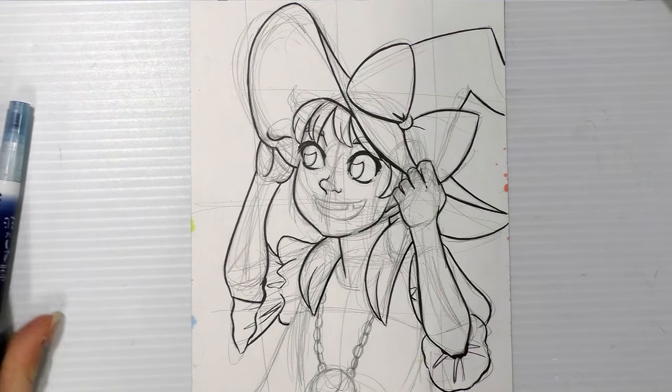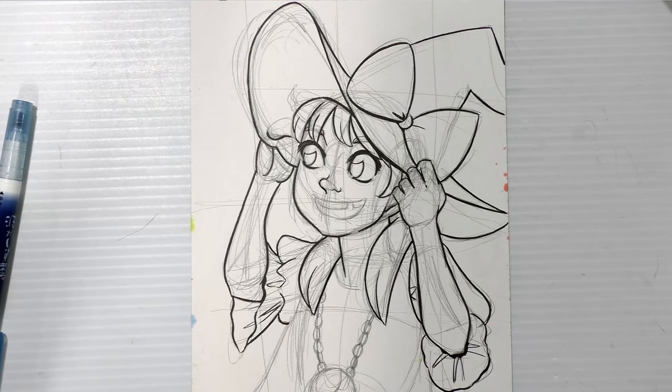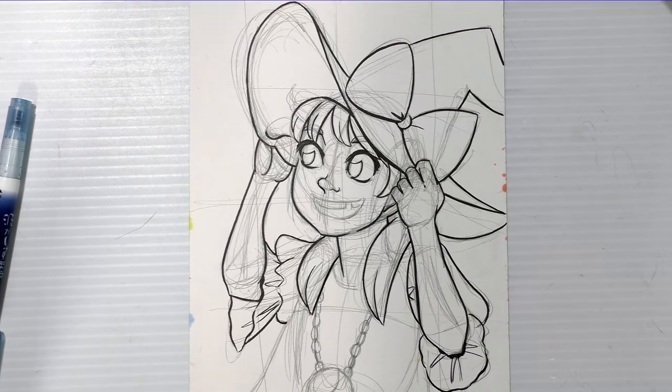Something else — if you're really concerned about inking, I recommend that you...